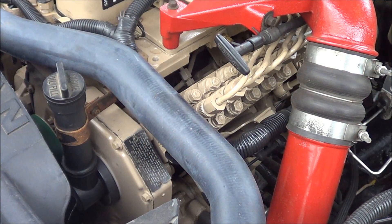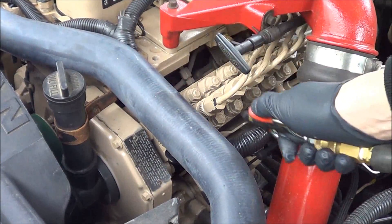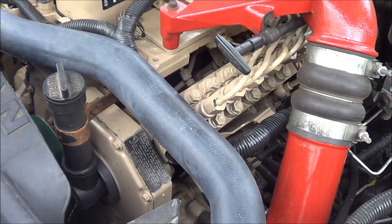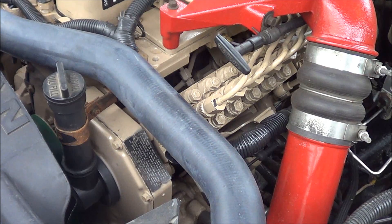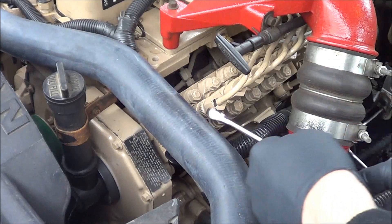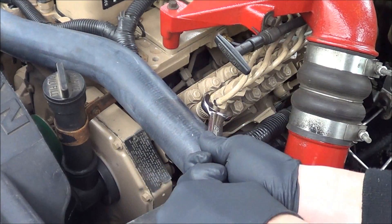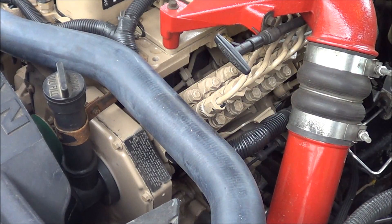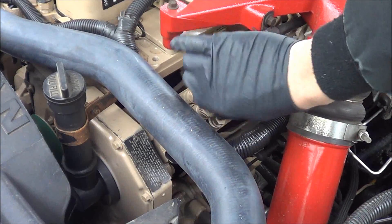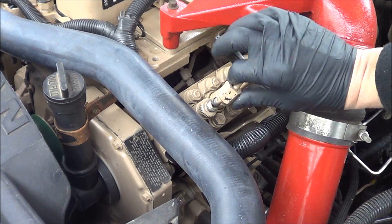The first thing you want to do is take an air gun and blow off the valve so that any dirt on there doesn't fall into the pump. Then just take your wrench and carefully crack the fuel line loose, pushing it aside.